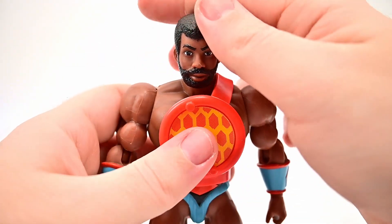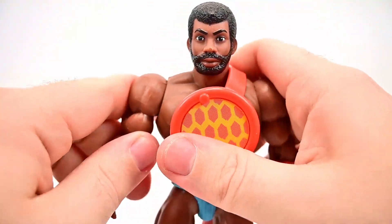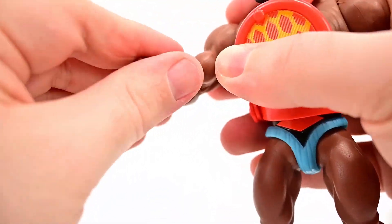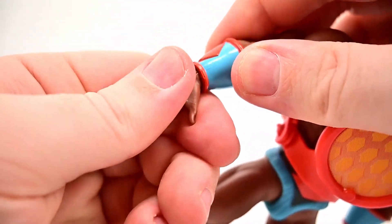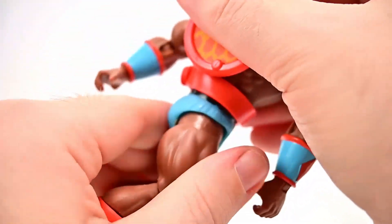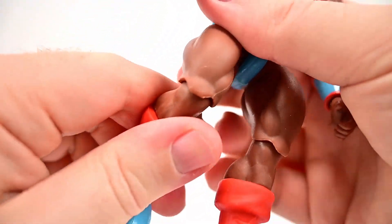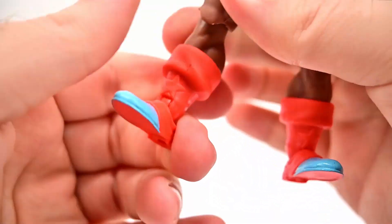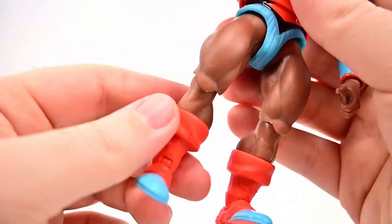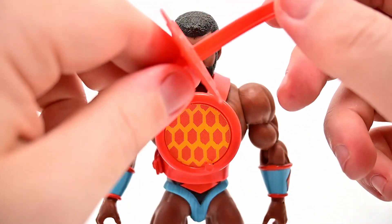Holographo's movements are the same as Kicktoe's: head twists all the way around with some up-and-down range, shoulders up 90 and rotate fully, single elbow joint to 90 with rotation, wrist twists and hinges, full waist twist, hips come up very little and out to the side, single knee joint with rotation, shin twist at the boot top, and foot flexes back and forth and twists side to side.